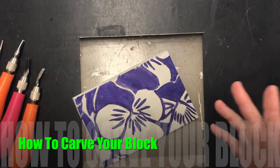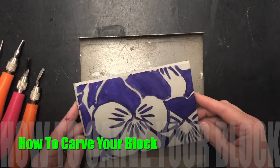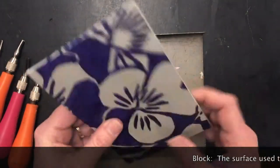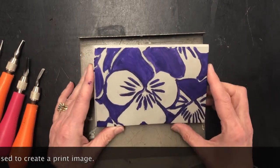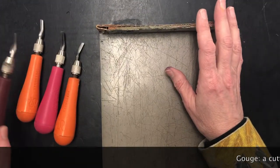We're back with the next step in our printmaking process, and this part is the carving or cutting part. We've got our block, which is the surface that we are creating our image in, as we learned in our video where we were transferring our design.